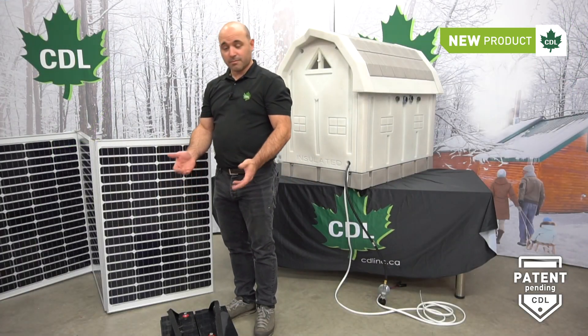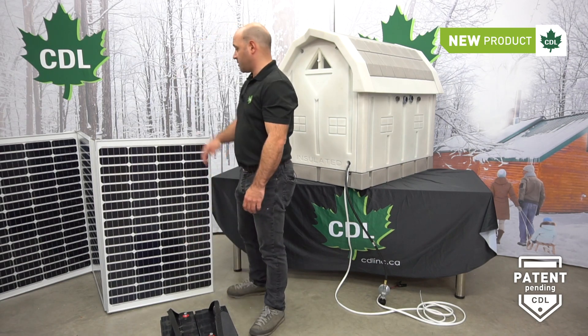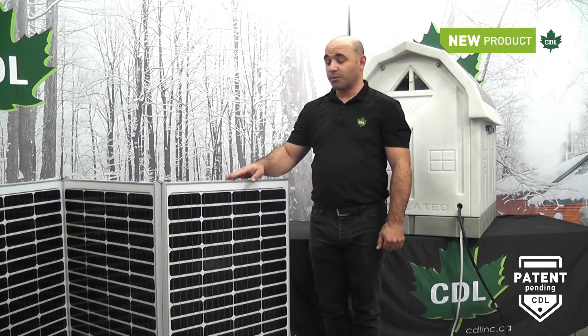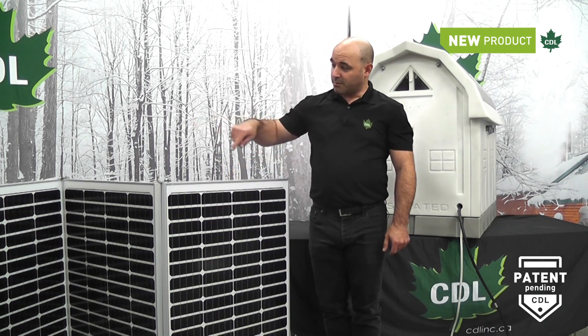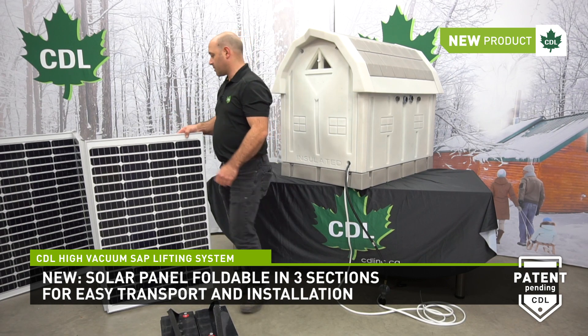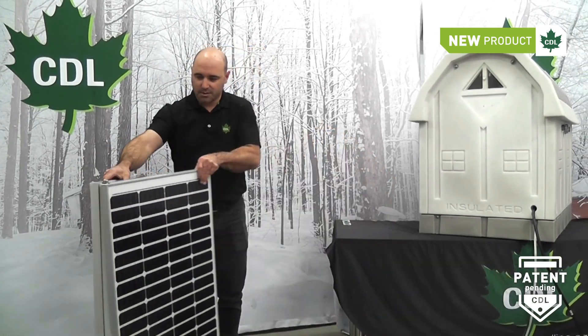For the solar model, the product comes with two deep-charge batteries shown here. One upgrade since we made the open house video: the solar panel is now divided into three panels for easy transportation. It's very easy to use — you just have to fold the panels back like this.